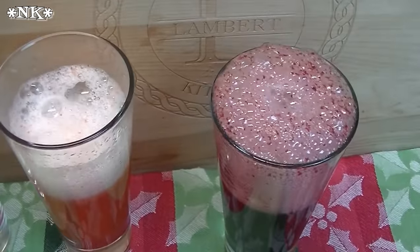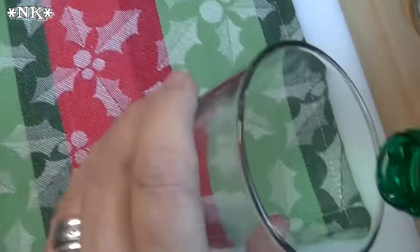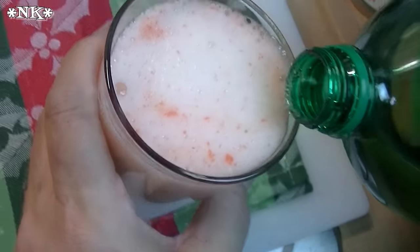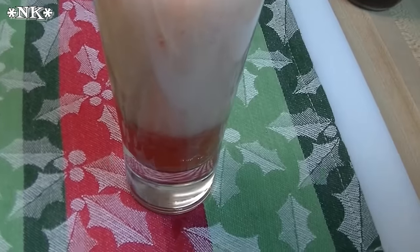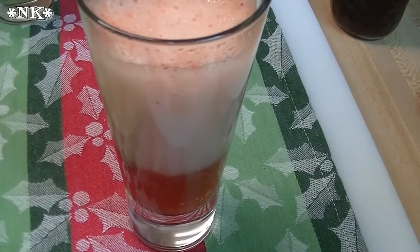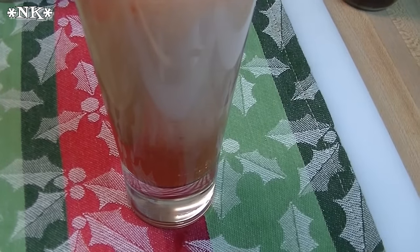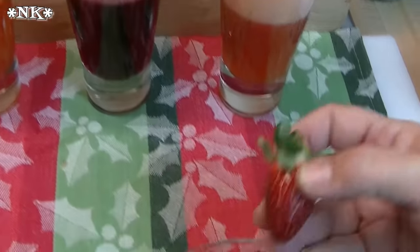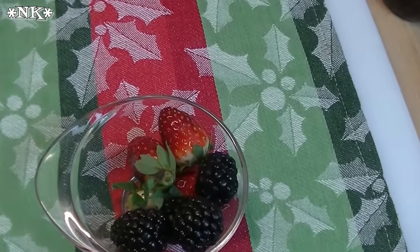I'm also going to do a strawberry non-alcoholic Bellini — same thing, just top it off with some ginger ale and wait for it to subside, then fill it up with even more ginger ale. This is a fun alternative so everybody gets to be included in the festiveness of the evening. If you really want to, you can pop in a couple of berries into those drinks or stick one on the rim.